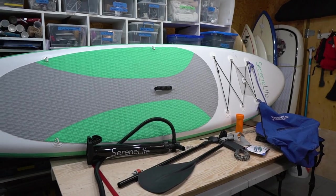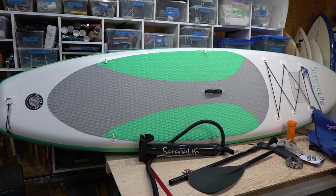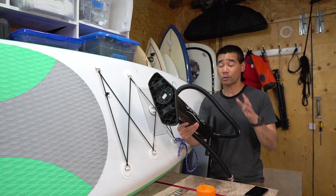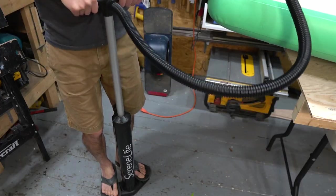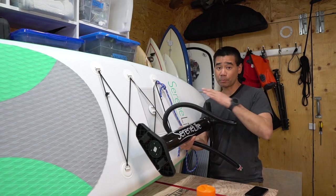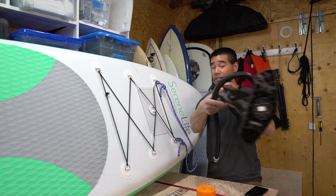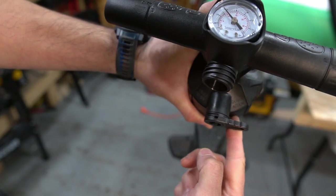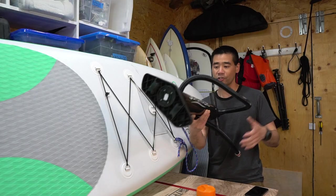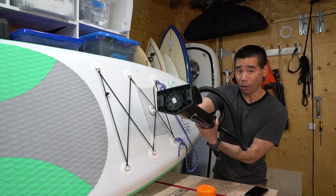Let me go over what it came with. It obviously came with the ISUP. It also came with a pump, and this pump has two settings. When you're first pumping it up, pump on the dual setting so that when you pump up and down it inflates. But once it gets up to around 5 PSI, I recommend switching the valve on the back so that it's only single action — much easier on your arms and shoulders. This pump also folds down really nice and small.